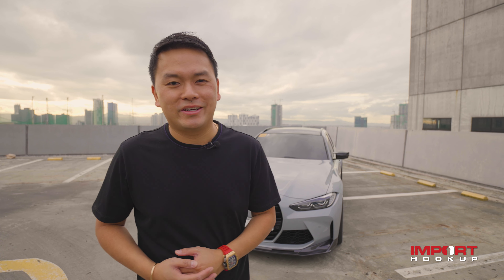Welcome back to the Importa Cup channel where stock is always boring. My name is KBH. Today guys, I have a 2024 BMW M3 Competition Touring. I'll show you guys all the mods that I did to this car. Let's check it out.